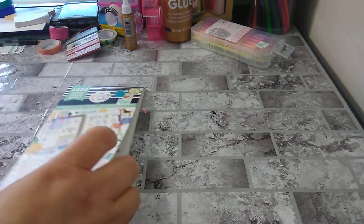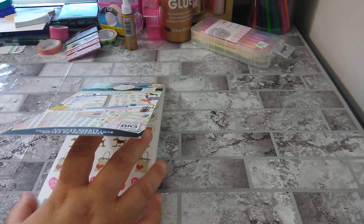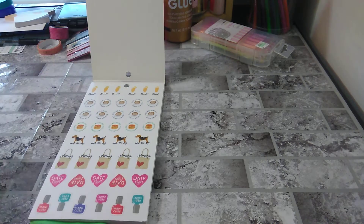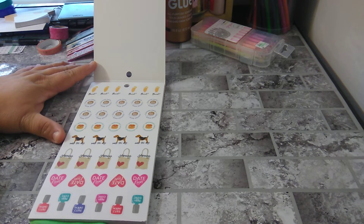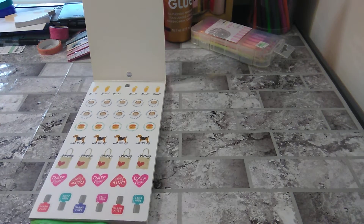I need to do a current list of all my sticker books. I don't know if I have duplicates or if I'm filming duplicates, but anyway, let's do this flip. So here you have brunch, coffee date, graphics date, walk the dog, shopping, date night, and manicure. That's cute.